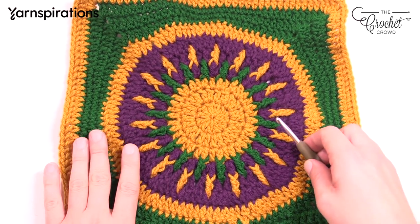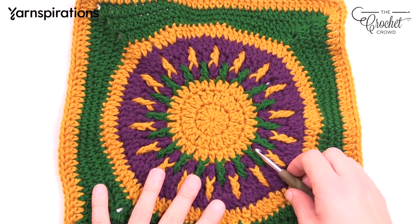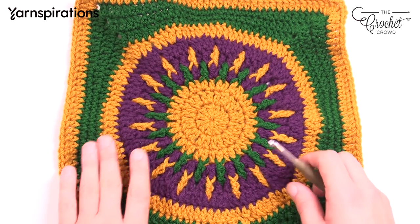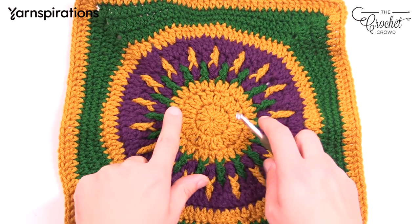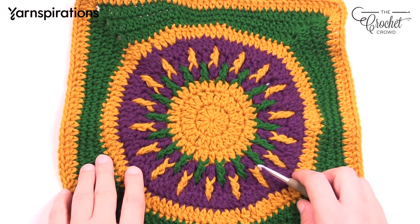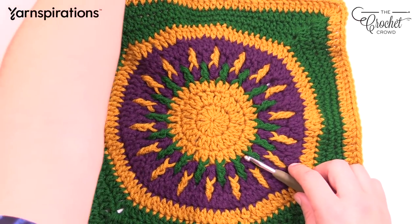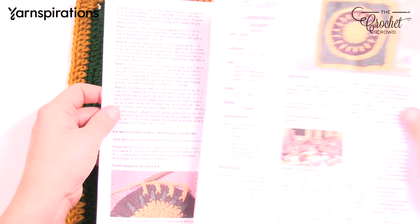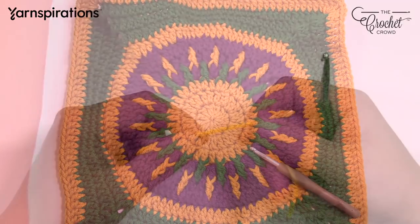We're going to start with our five and a half millimeter size I crochet hook. I'm recommending Caron One Pound yarn. If you cannot use that yarn, just get something equivalent to it and pay attention to your size. Even if you're changing the brand, make sure your sizing is still accurate and adjust your hook accordingly. I do have a downloadable pattern for you with instructions written out and photographs. So let's get started.